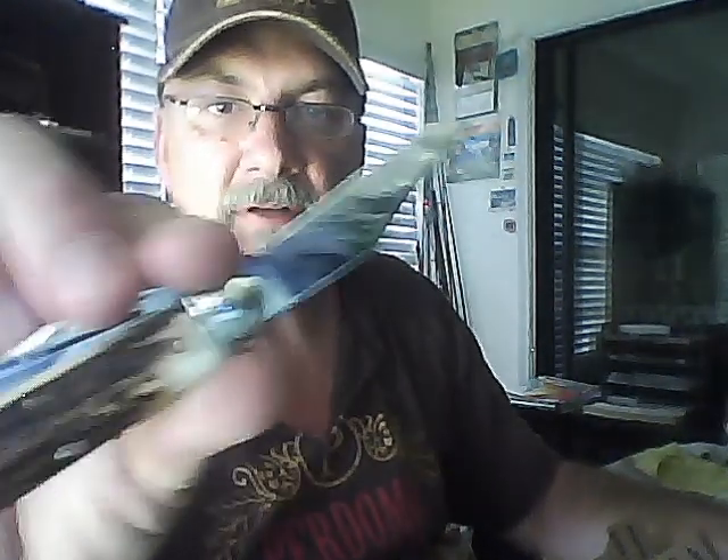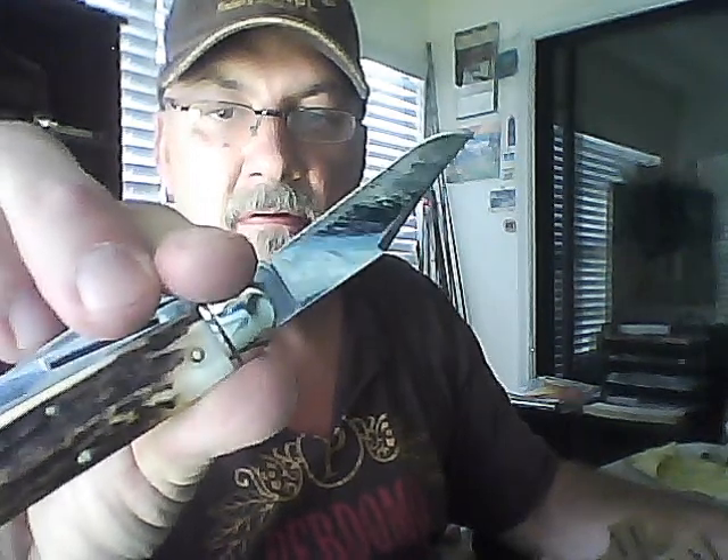Look at that blade. I don't know if you can see it or not. It'll be a mess to clean up, but I'm just showing you how this rascal works.